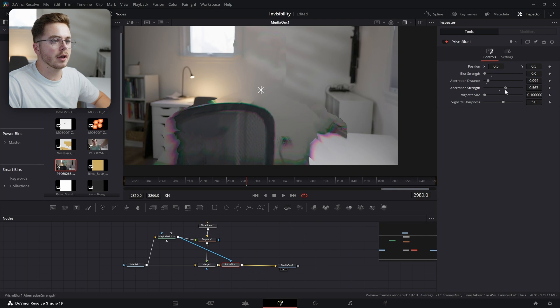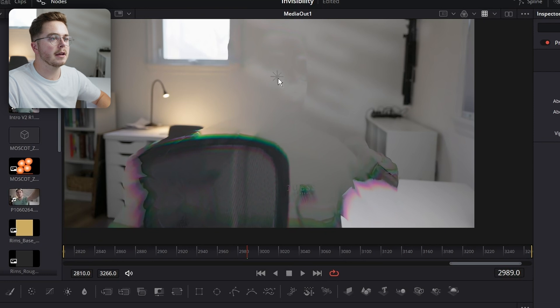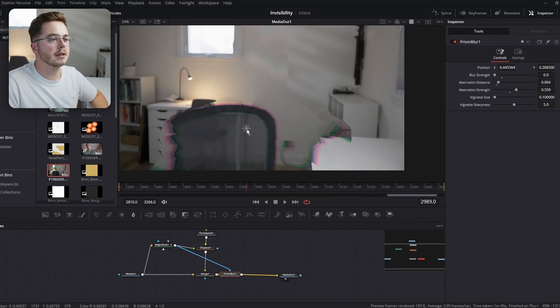Then aberration strength I'm going to turn up just a little bit, something like so. I might turn the center down toward the bottom because then it's just going to show up a little bit more in my head. Because if the center is up here, there's no aberration in my head and there's less background detail. So I'm going to do something like that right there.